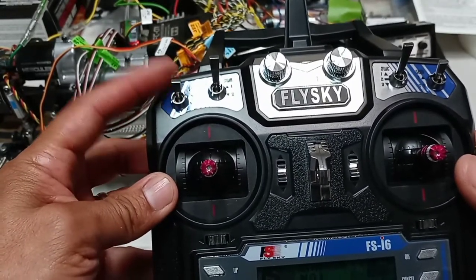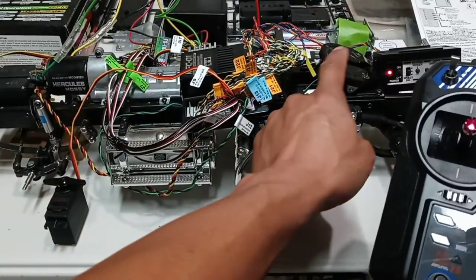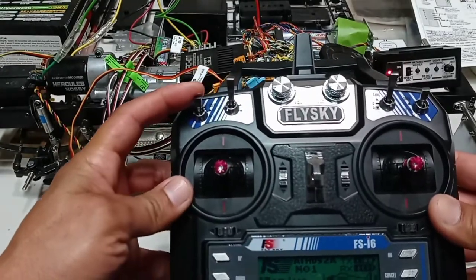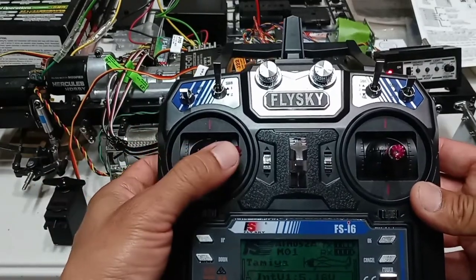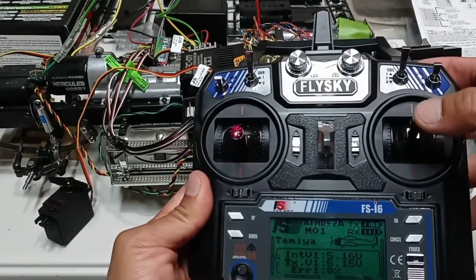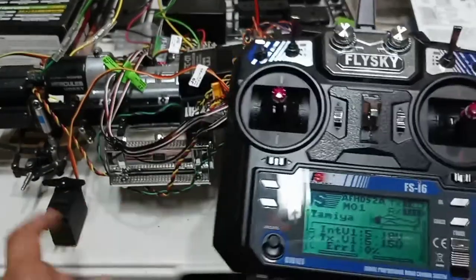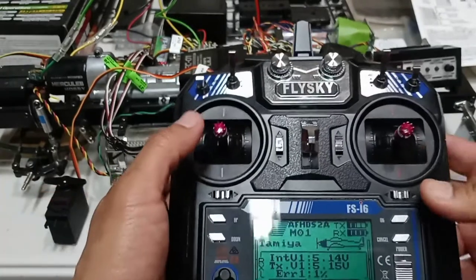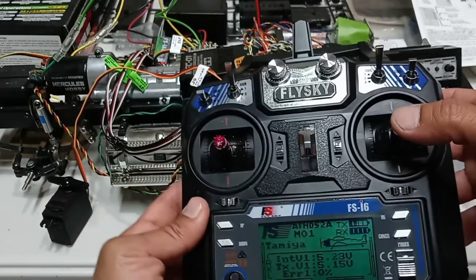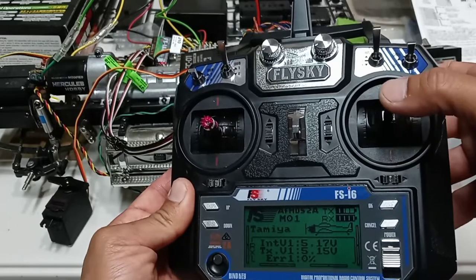With the dual switch down, to control the servo that unlocks and locks the fifth wheel: flip the switch down, move the left stick all the way to the right — you hear it click — then move the right stick up and you can control the servo to unlock the fifth wheel. To turn the servo off again, left stick all the way to the right, then move the right stick up.